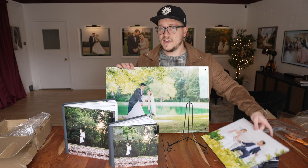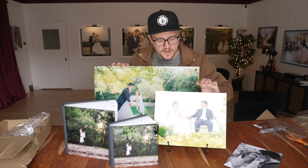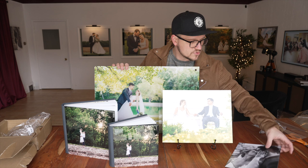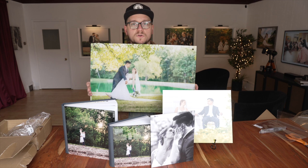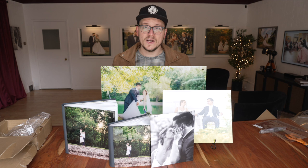Something else that's pretty cool — if you didn't want to get a frame for this, you don't have to. You can just get a little easel to display it and it's going to look fantastic sitting out anywhere in your house. These prints come with a protection layer on top so you don't have to worry about UV light destroying them. Just wanted to show off their order, guys — this looks absolutely gorgeous and I cannot wait to deliver this to them. You too can have any of this. Just get in touch with me to find out how you can upgrade your album to a larger size, to the crystal cover, get these prints, or decorate your home with beautiful wall art. Thank you guys so much for watching. I'll see you again soon.